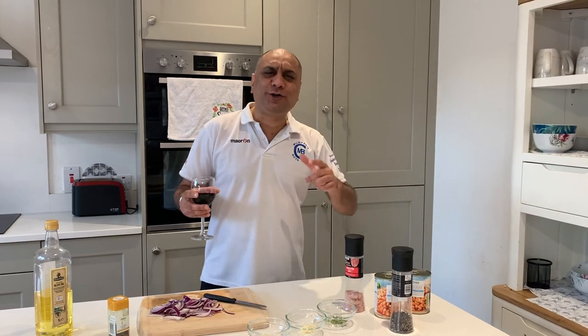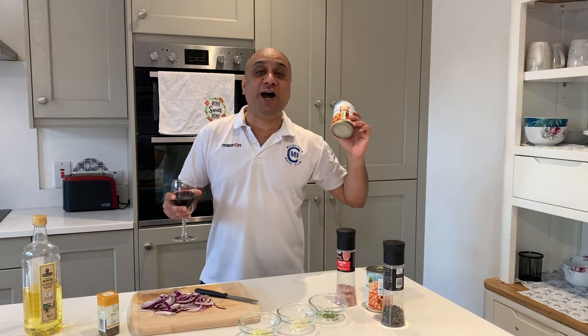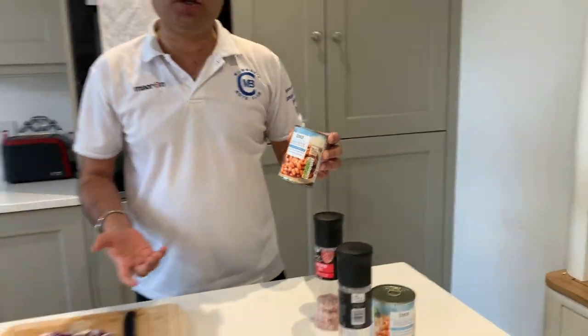Many, many weeks ago, I taught you Punjabiza. Today, we're gonna make Punjab beans. We have another vegetarian dish today called beans. This is no added sugar. They are really, really cheap ones, so they have less salt content.